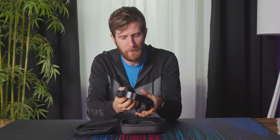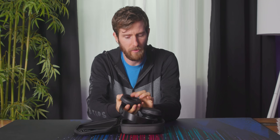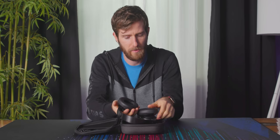Not bad, actually, for 80 bucks. My expectations in terms of build quality were not that high given the price and feature set, but that is some very, very cushy memory foam.